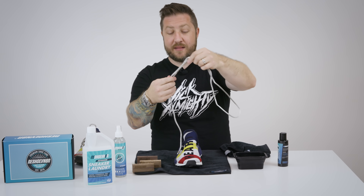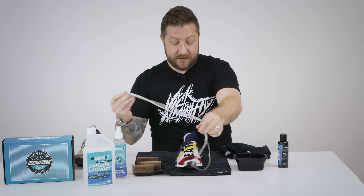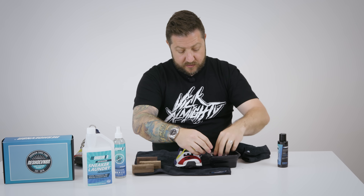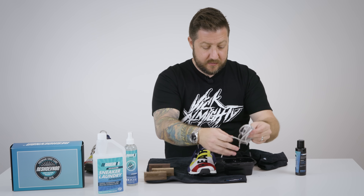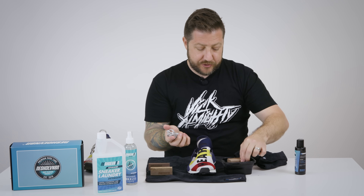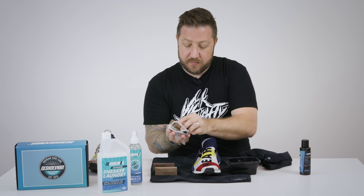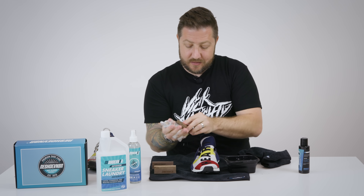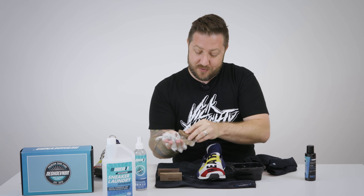Now we're gonna move on to cleaning the lace. As I mentioned it's got a cool design thing going on with it, so we want to make sure we get that nice and clean. These are nice and soaked — you can see the dirt coming off right now. I like to scrub them with a soft bristle brush just to get that added clean before we put them in the laundry system. Usually helps. Again it just depends on the lace, but some laces are more important than others — I don't have to tell you guys this is one of those that you'll want to hold on to.